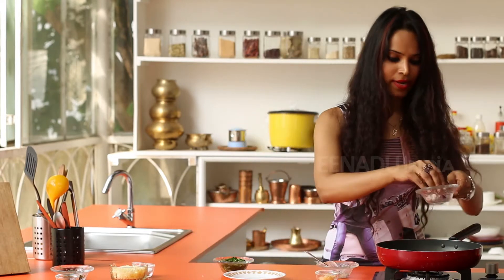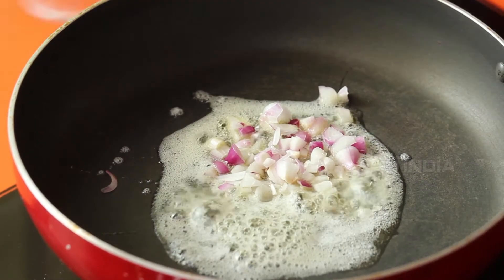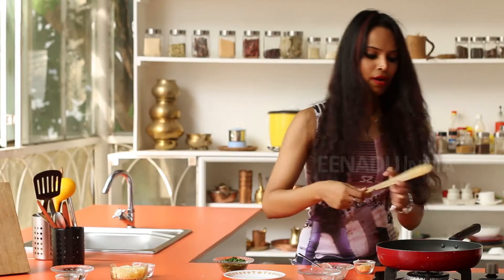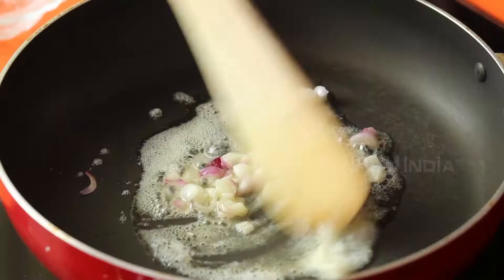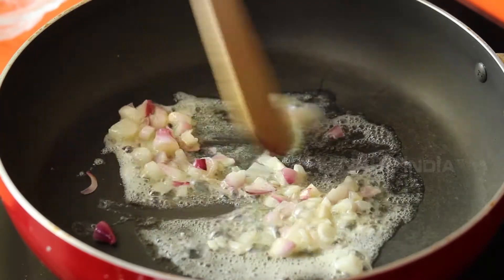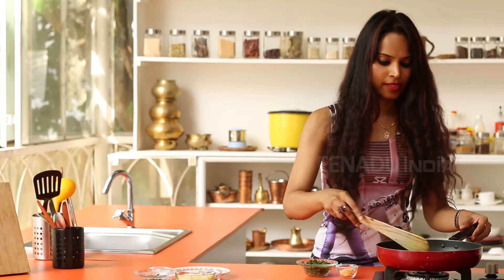Now you add the spring onions. You sauté them for about a few seconds till the onions turn a little brown. Now the spring onions are almost light brown.